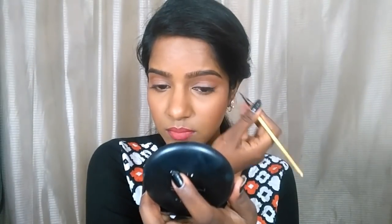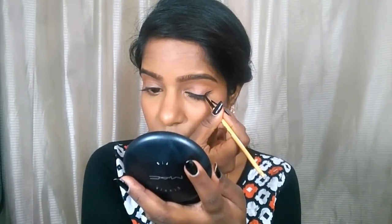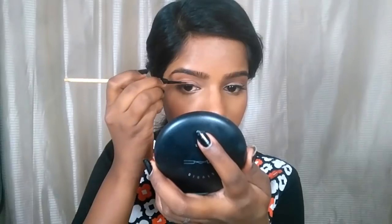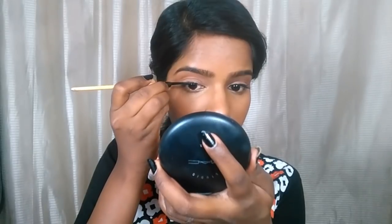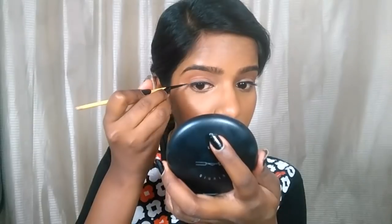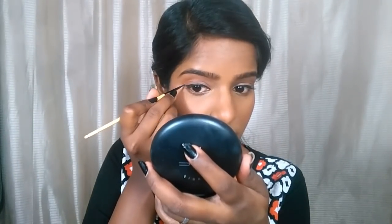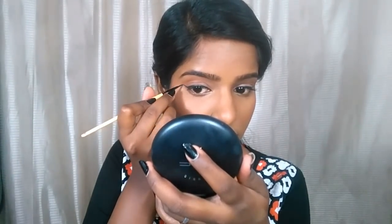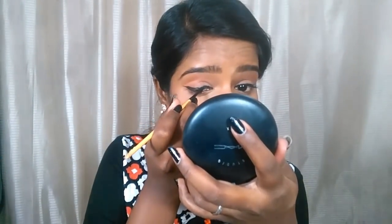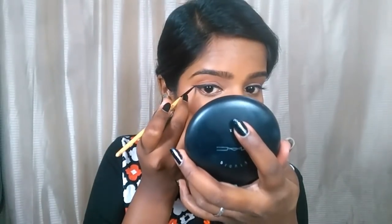Next, I'm taking this Maybelline gel liner and doing an eyeliner. Today it's going to be a winged liner and it's going to be kind of bold and in depth. I'm starting with small tiny little strokes and building up the wing to my preference. Just be very slow and patient with your winged liner — don't go with one straight stroke, that's going to mess up. Please be very slow, especially if you are a beginner.